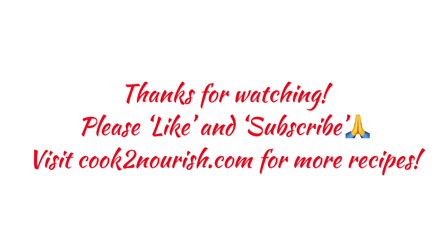Don't forget to like and subscribe to my channel. Also visit cook2nourish.com for more recipes. Thank you.